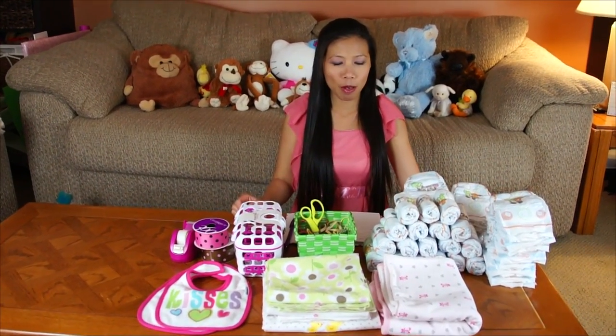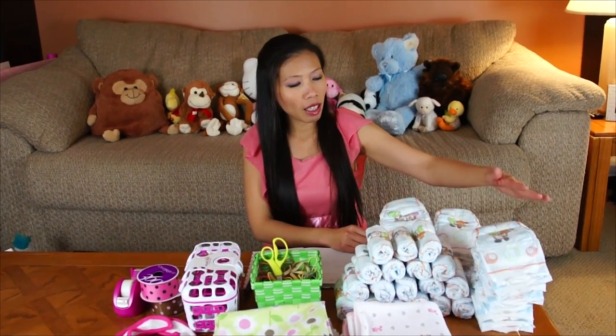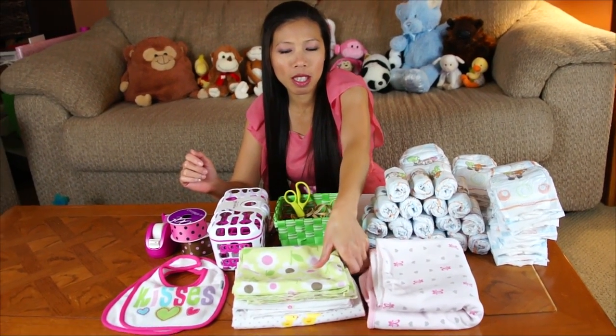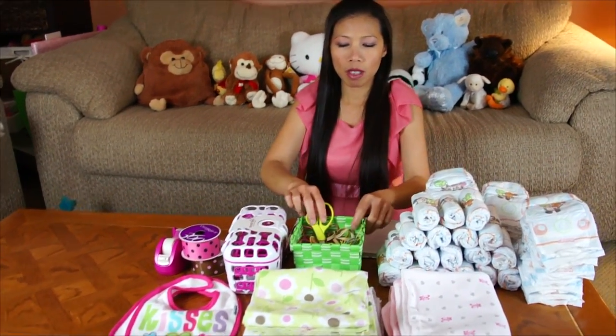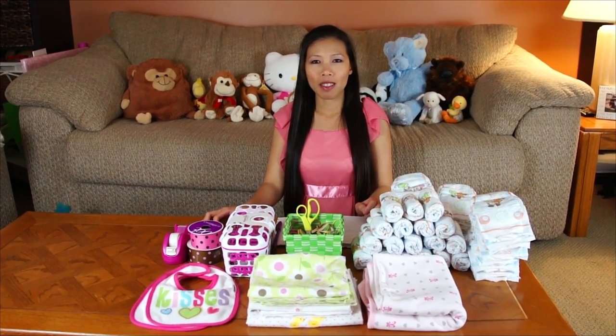This is what we're gonna need for the baby bassinet. I have the diapers — I use size one, gonna be 40 diapers — and I have the blanket, one blanket, and I have the receiving blanket. I got three of them, and I got two baby bibs, and I got some rubber bands and scissors. I use the dishwasher basket and a couple rolled ribbons and tape. That's it for making the baby bassinet, and now let's start it.